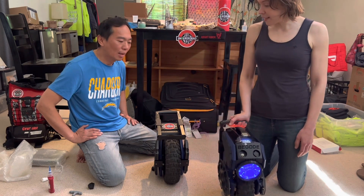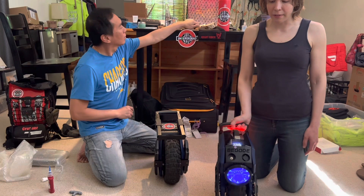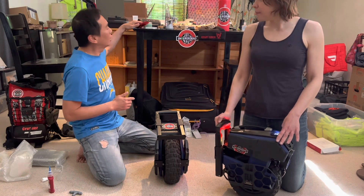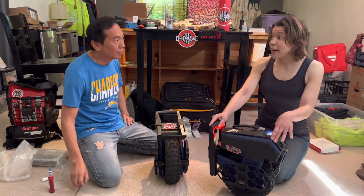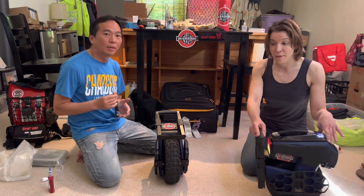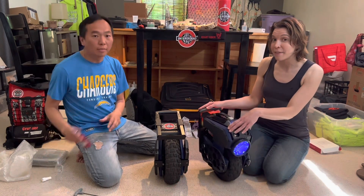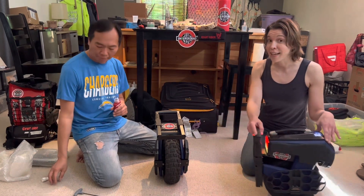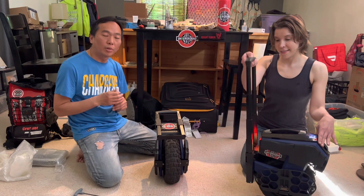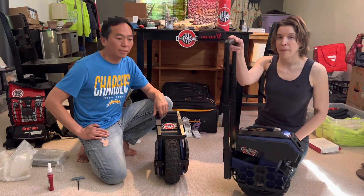I've taken the 750Wh unit out on multiple neighborhood trips and I'm only one bar down out of five. I charge mine once a month maybe. We're going to Northwest Electric Fest and taking the M10-4s — we're actually giving away an M10-4 at the fest as a sponsor. Also doing an M10-4 giveaway on the Saturday Night Ride, which is the Seattle crew's two-year anniversary ride.